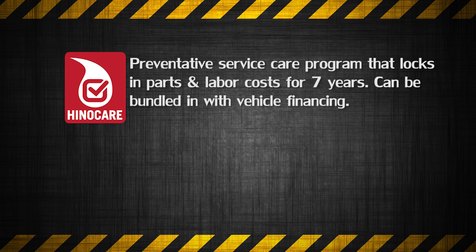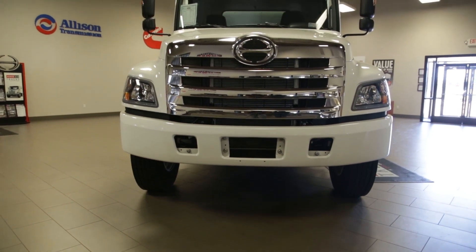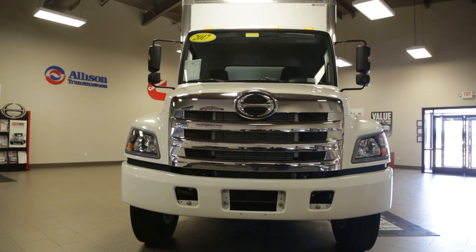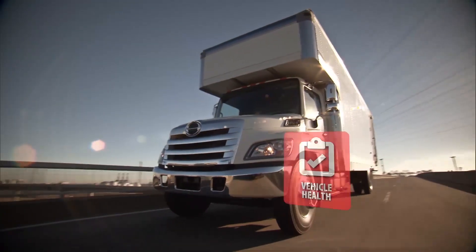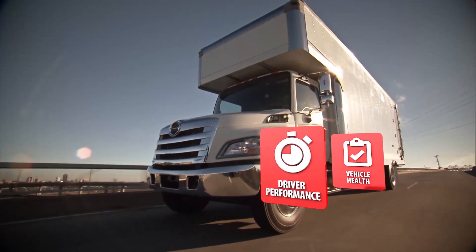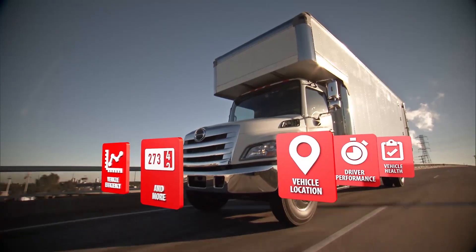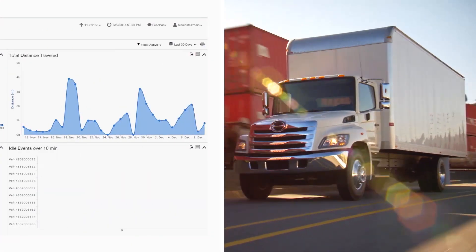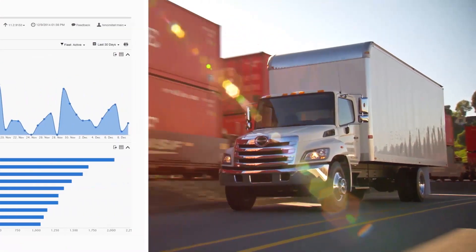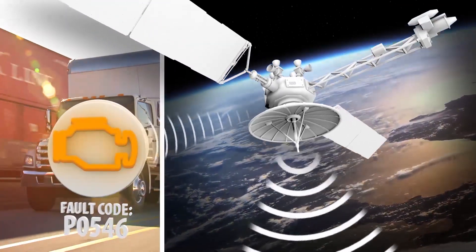You can even roll the cost of your HinoCare program into your financing when you purchase a new truck. For 2017, every Hino truck is equipped with Hino Insight telematics, giving you instant access to remote diagnostics with case management that increases both profitability and driver efficiency. Reduce downtime and operating costs by monitoring idle times, heavy braking, speed, location, distance traveled, and much more.